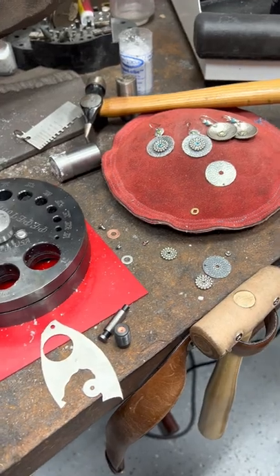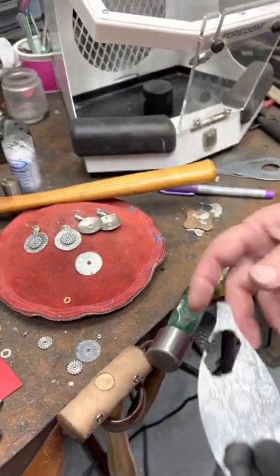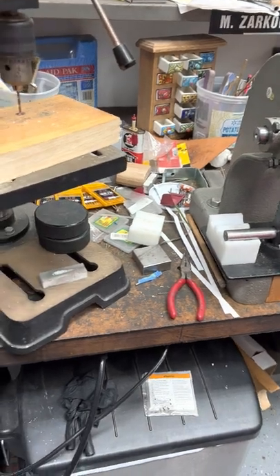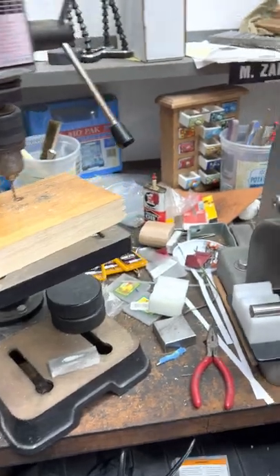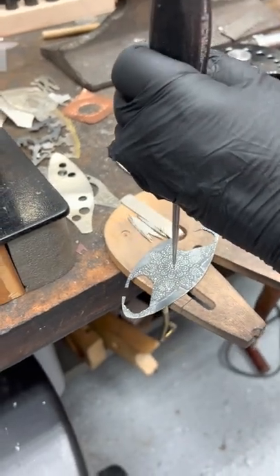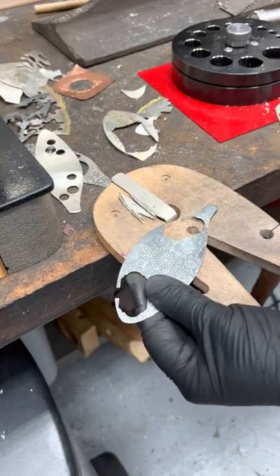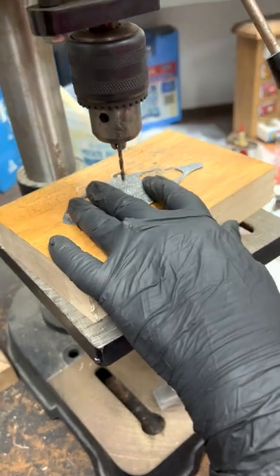Let's go back to this. I'm going to show you on the drill press — if you're going to drill out the center hole, how you would go about doing that, and then you'll have options. First, you want to make a center divot where you want your drill to sit, so that it doesn't skitter on you when you start it up.